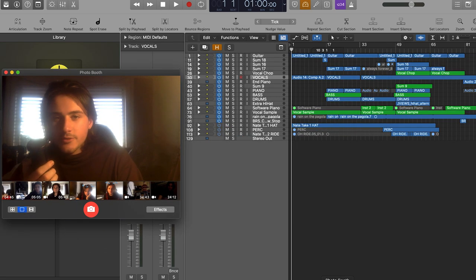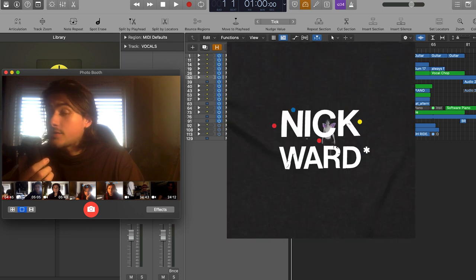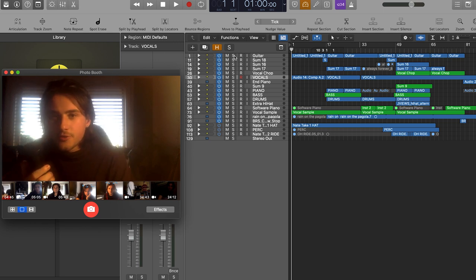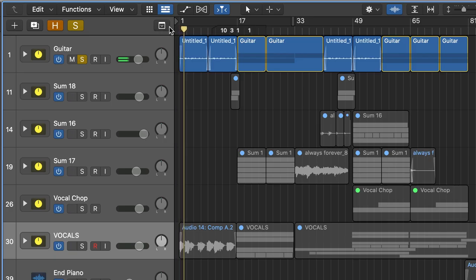I think we might start off by looking at the guitar. This was recorded at my friend Nick's house — I was over there just catching up and jamming, and we started playing these guitar chords and he recorded them in. That just kind of loops throughout the whole thing. Pretty simple, nothing crazy going on there.